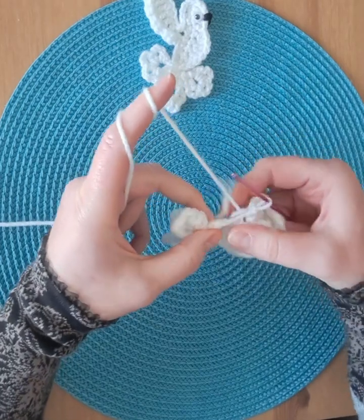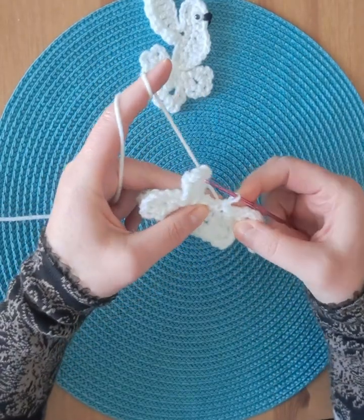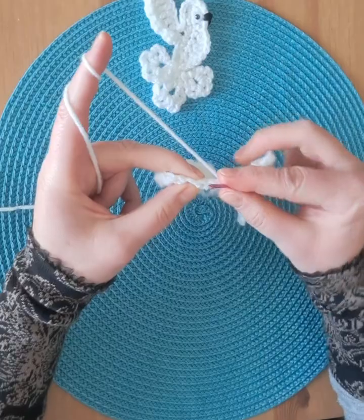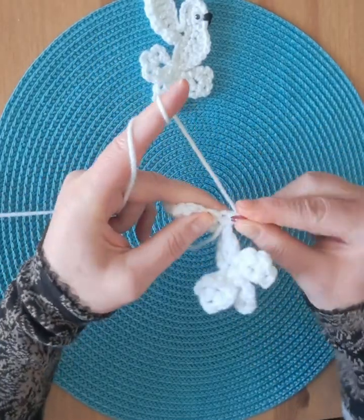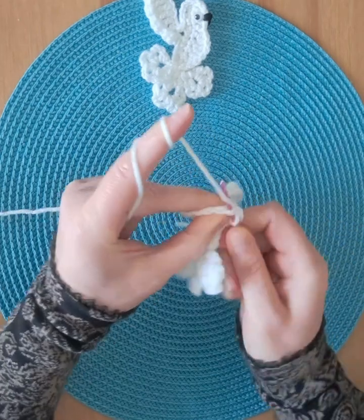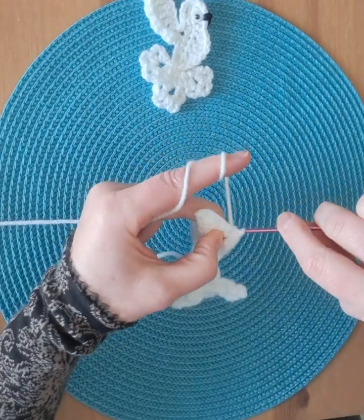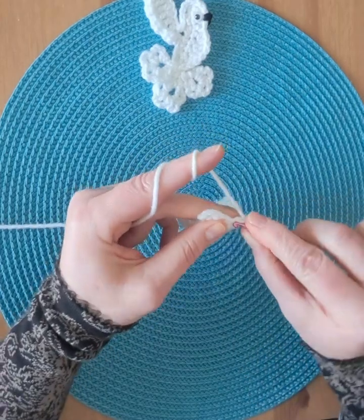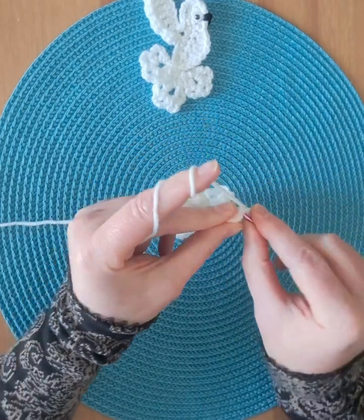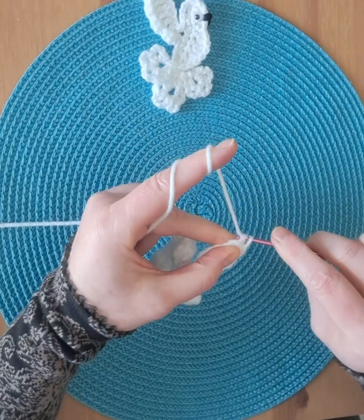Another slip stitch into the body in the next stitch, chain one, turn. First stitch: two single crochet, next stitch slip stitch, next stitch two single crochet, next stitch slip stitch, next stitch two single crochet, next stitch slip stitch, next stitch two single crochet, and in the last stitch a slip stitch.